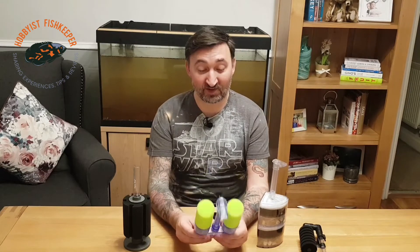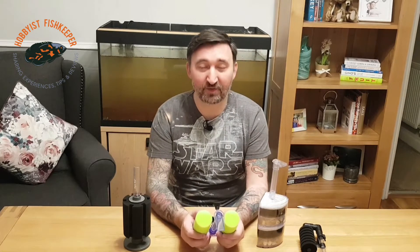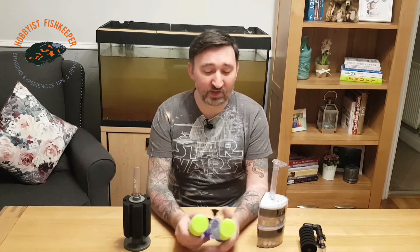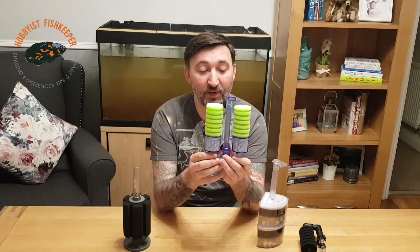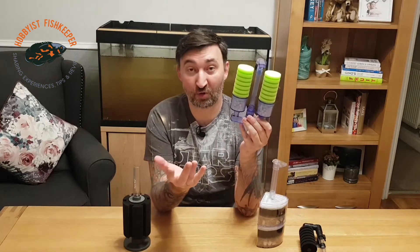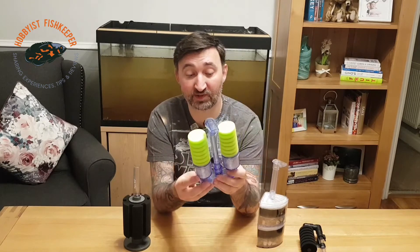I prefer these in my smaller tanks. I'm actually new to sponge filters — it wasn't until a couple of months ago when I watched Prime Time Aquatics do a video on sponge filters versus hang-on filters that he kind of opened the door for me, and I've not looked back since. For small tanks — especially if you've got five tanks or more — you can link them all off one bigger pump, less power, lower bills, and you still get your filtration. You've still got to think about stocking levels relative to tank size though.